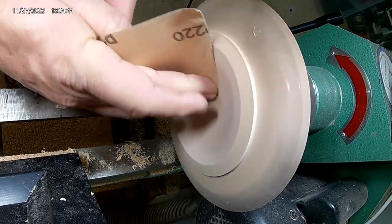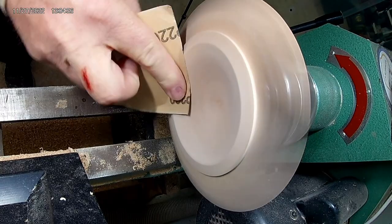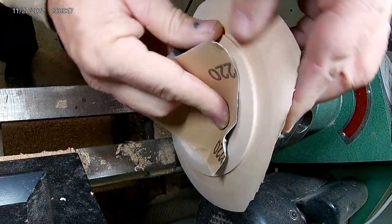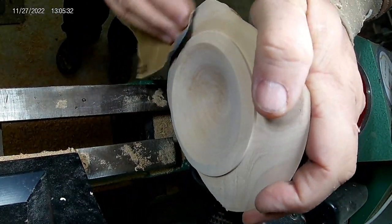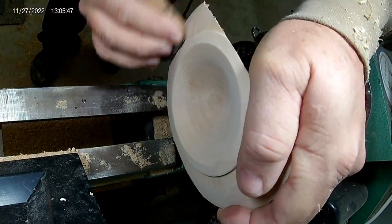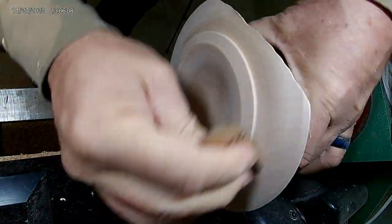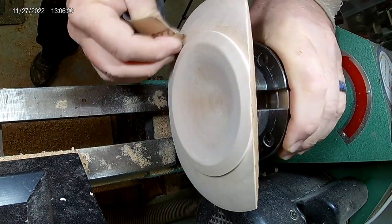I started sanding at 220 because the Easy Wood Tools finisher leaves a nice finish. I got a little bit of tear-out on the end grain but it sanded out well. Don't forget to stay to the end — there are still photos of both bowls that came out of that piece of firewood I rescued from the fire pit.